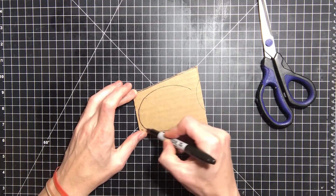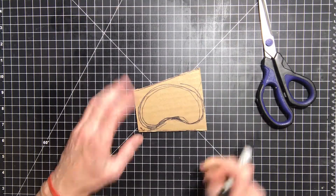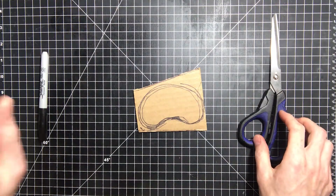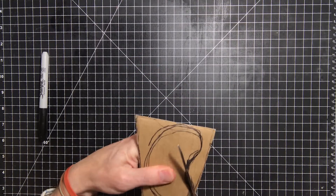So first I'm going to start by tracing out this kind of bean shape that'll be the standing platform for the standing figure. I'm going to go ahead and cut it out of the cardboard. You might want some help with that.